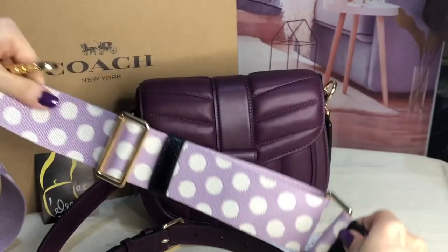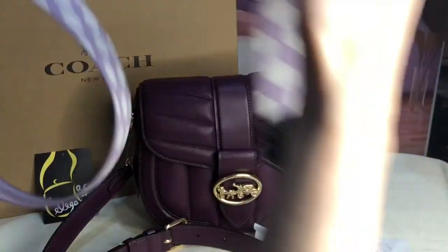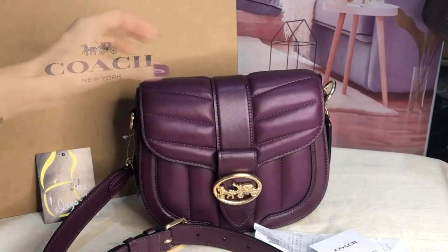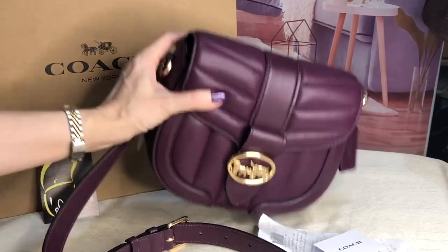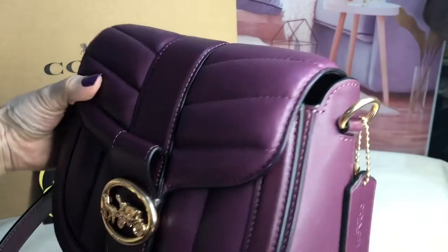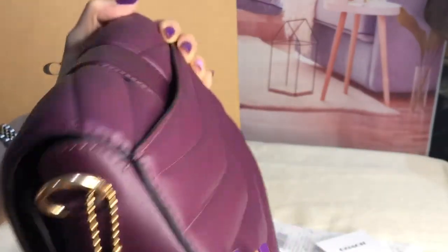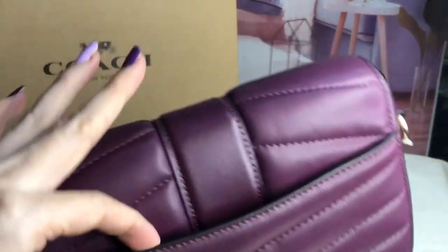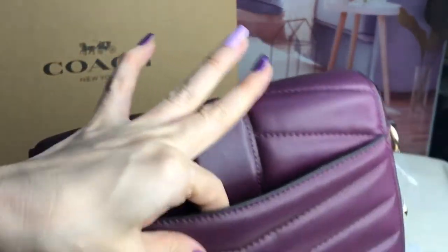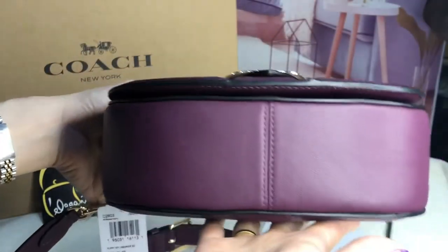Isn't it cute? Just showing — the hardwares are in gold. It has this hang tag, and there's a slip-on pocket at the back with suede lining. The bottom is like that.